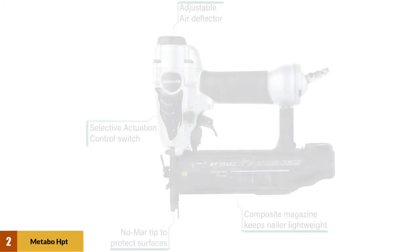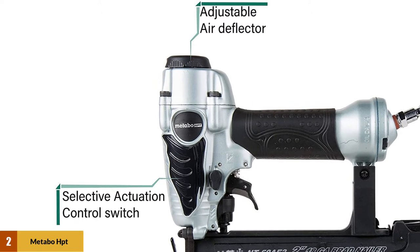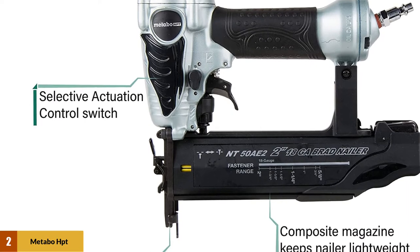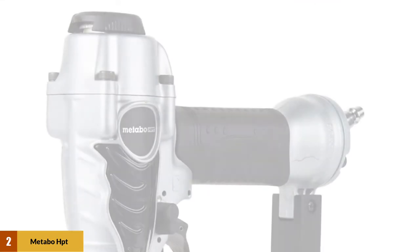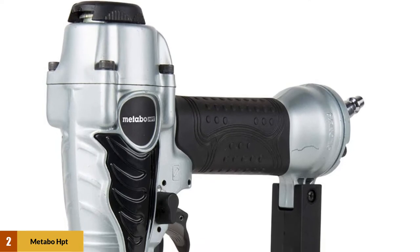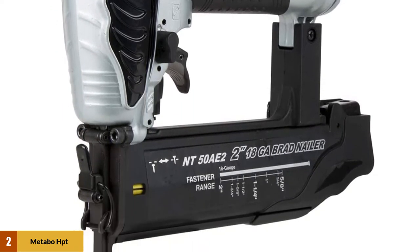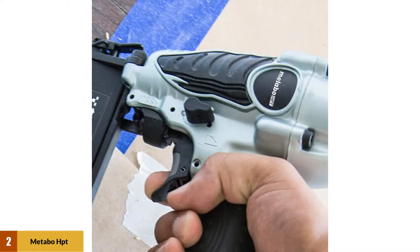At number two: the Metabo HPT NT50AE2M brad nailer. The NT50AE2 from Metabo HPT is an excellent choice for those wanting a high quality nailer with tool-less jam clearing and adjustments. This 18 gauge nailer can fire brads between 5/8 of an inch and 2 inches, a fine range for most remodeling and trim projects. It also features a 360-degree adjustable exhaust port to direct air away from your face.